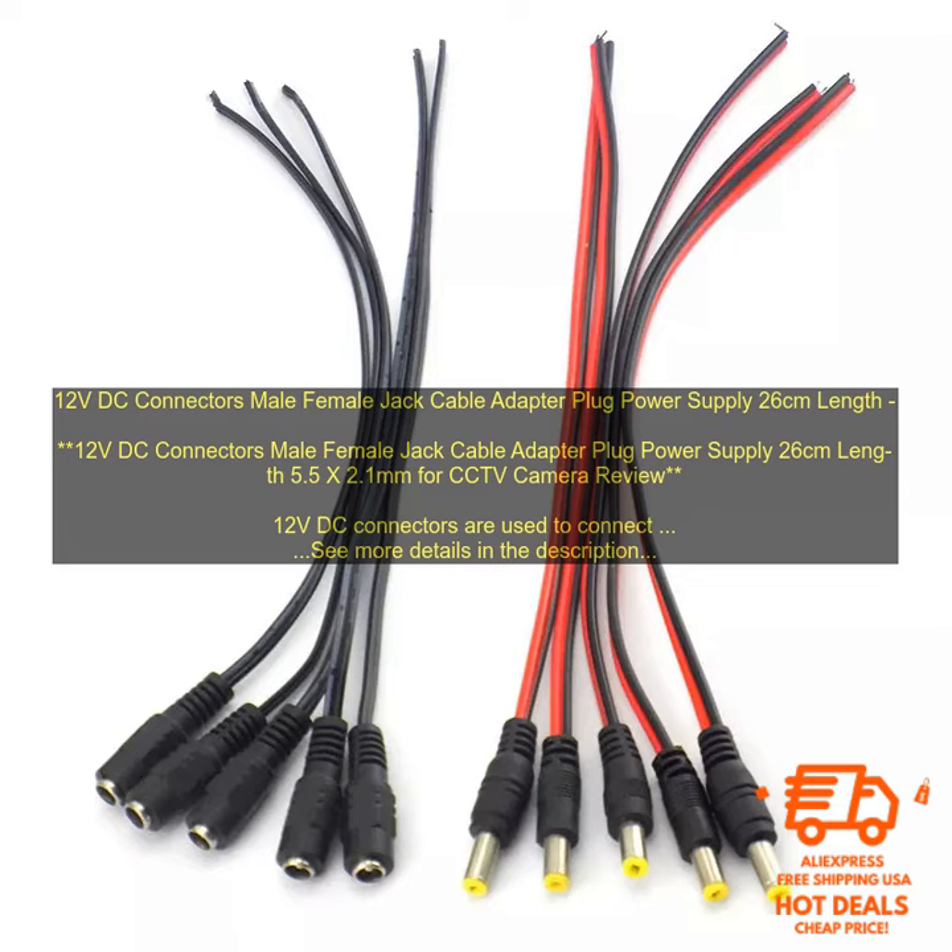Where to buy 12V DC connectors: 12V DC connectors are available for purchase online and at most electronics stores.